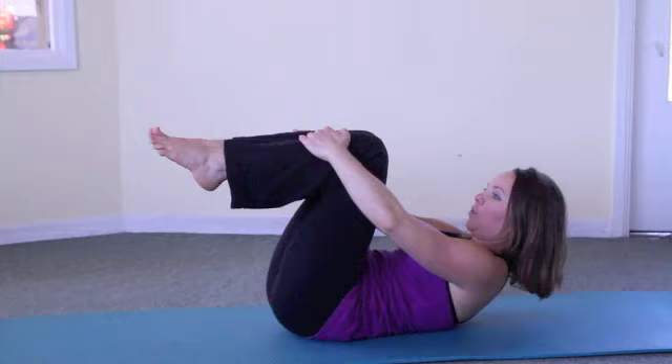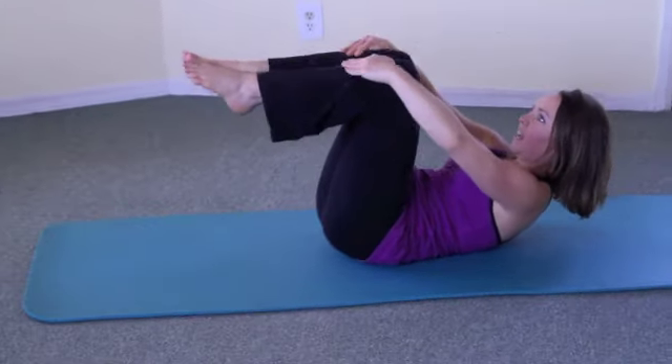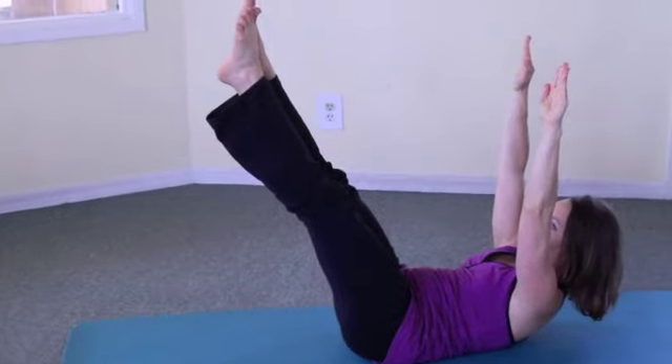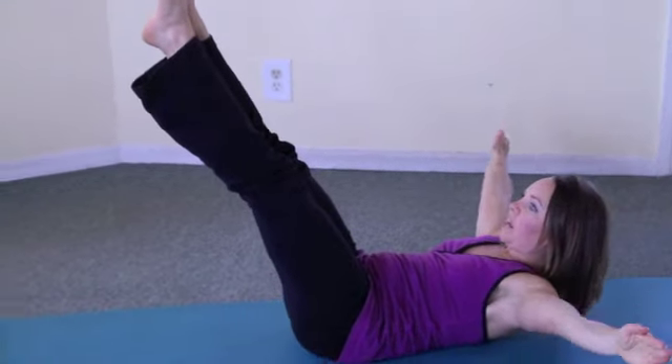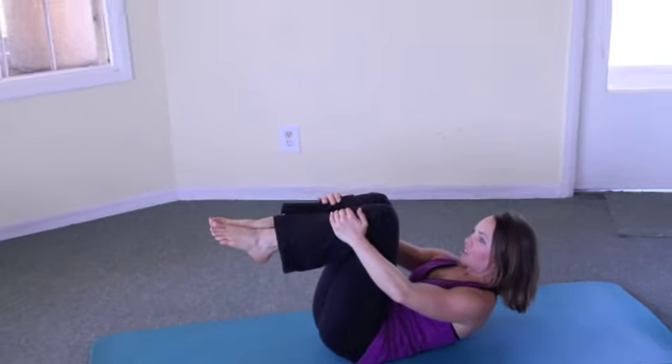Staying in your ab curl with a small space underneath the small part of your back, you'll take your inhale as the arms and legs extend up. Open the arms around, exhale and deepen your curl as you bend everything back into the starting position.